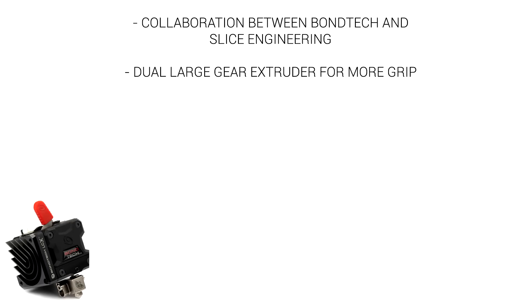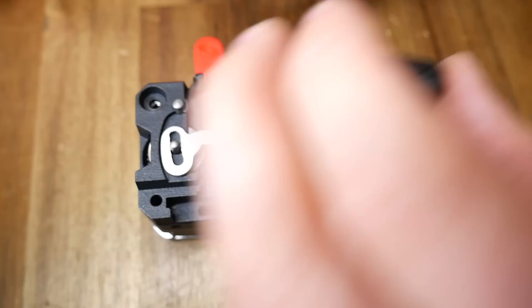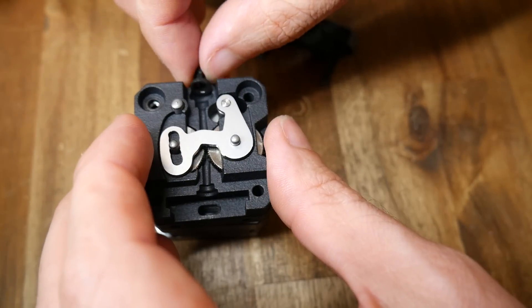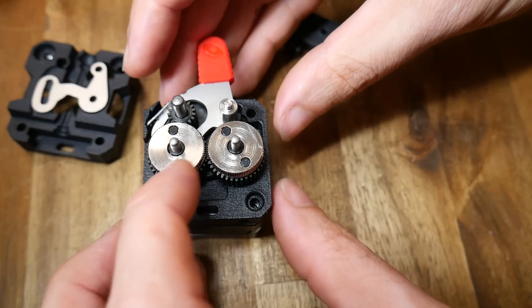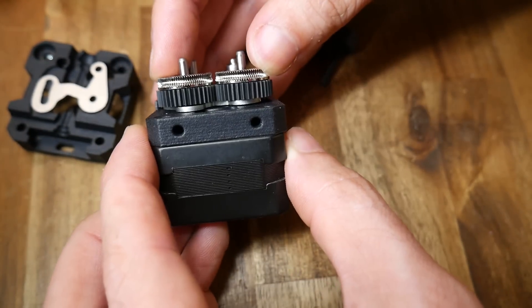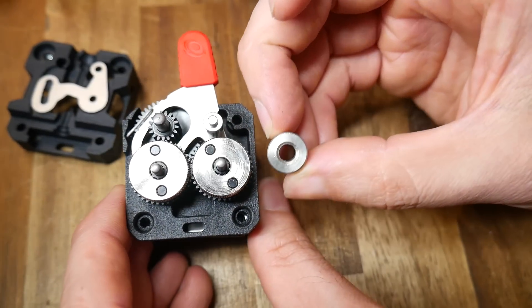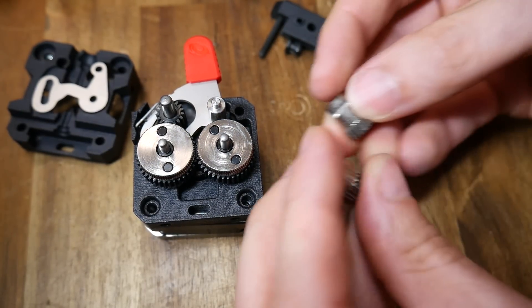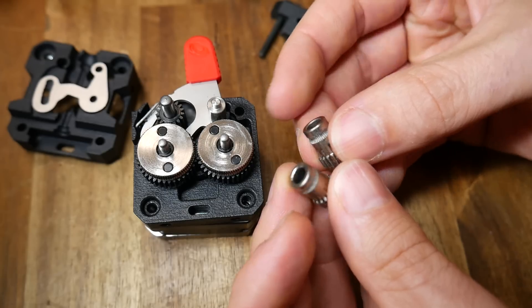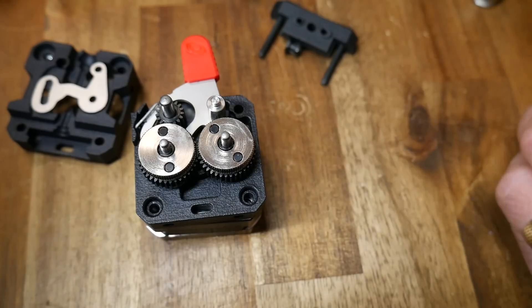LGX stands for Large Gear Extruder, and that's used to get more grip on the filament. Some light disassembly will reveal the meaning behind the name. On the bottom are the large dual drive gears, and hopefully you can tell that the diameter is a lot bigger than on other machines. This becomes obvious when we compare to a typical hobbed gear, as well as to the original dual drive gears from the original Bontech design. The larger diameter hobbed gears should mean more contact patch touching the filament, and with it more grip.